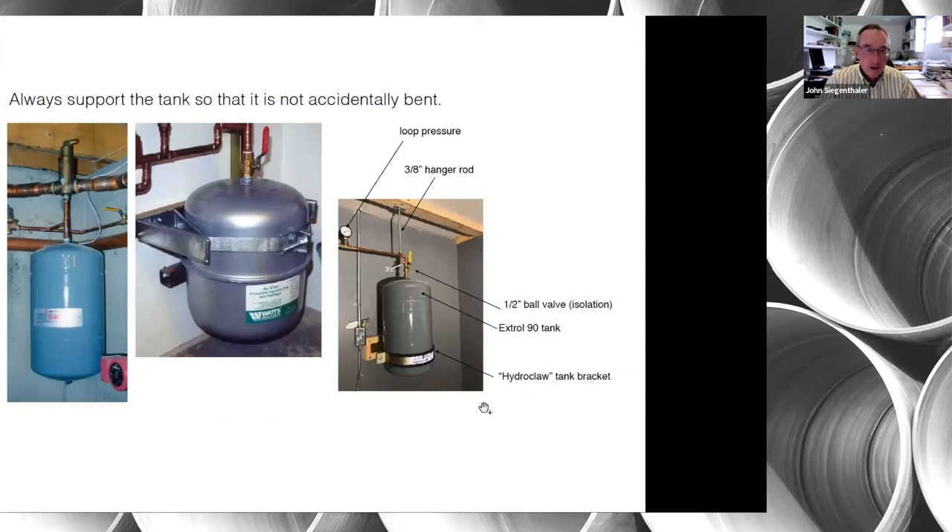I've seen tanks suspended precariously in midair — a simple nudge could break it off. These small expansion tanks are very easy to bend at the connection if you bump into them. The steel shell is relatively thin and will bend right where the threaded connection port is welded in. You might bend it back once, but if bumped repeatedly it will eventually just break that connection.